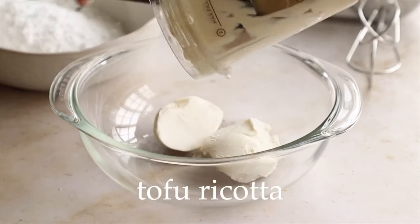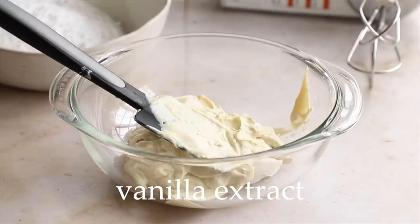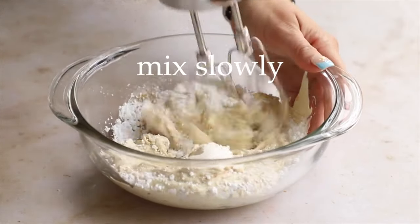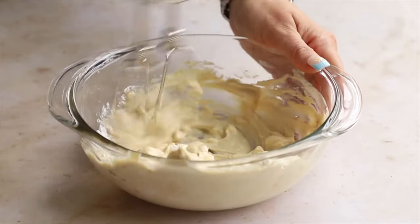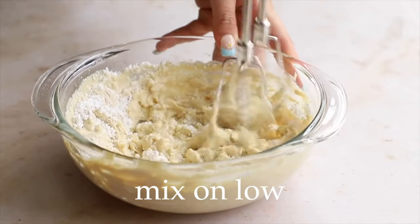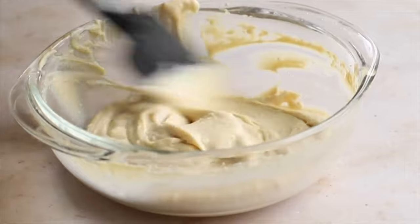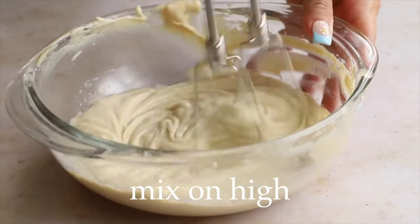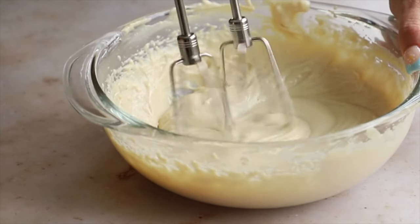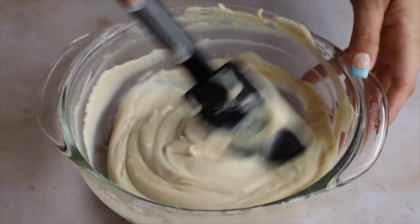Add vegan cream cheese into a bowl — make sure to use a good quality one. Add in that tofu ricotta we just made, some vanilla extract, and then half of our powdered sugar. Mix slowly for about 30 seconds until the sugar is dissolved, then add the remaining powdered sugar and again mix slowly until dissolved so you don't end up covered in powdered sugar. Scrape the sides down and beat again on a higher speed for about a minute to whip some air into the dip, making it light and fluffy.